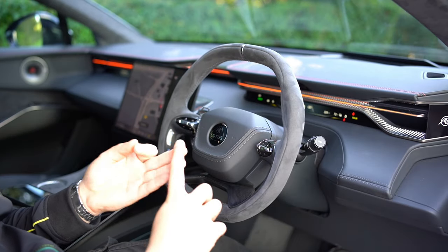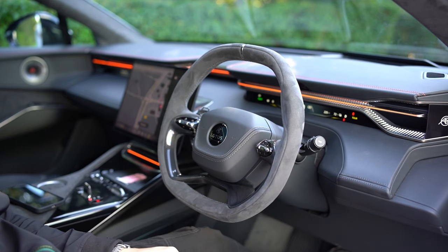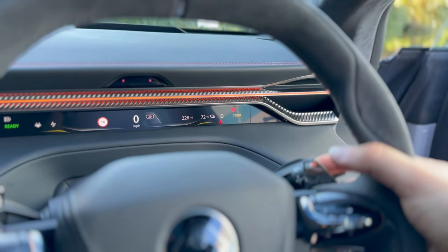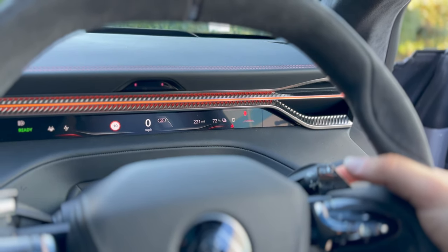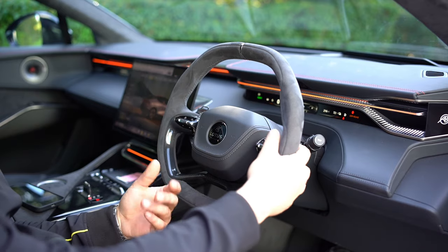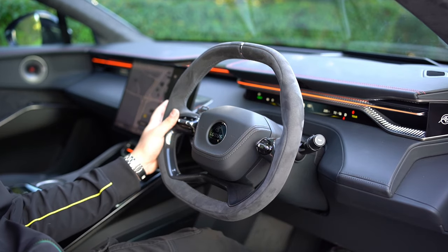The right-hand paddle adjusts your drive mode. The first click brings up the drive mode menu on the screen; the second click cycles through modes — up into Sport or Individual, or back down through Sport, Tour, Range, and Off-Road. If you have an R or a dynamic handling pack, you will also have Track mode with launch control, but this car doesn't have that. I'll bring it back into Tour. On the wheel itself you have cruise control and speed limiter buttons on the left, and volume, infotainment, and mirror adjustment on the right.